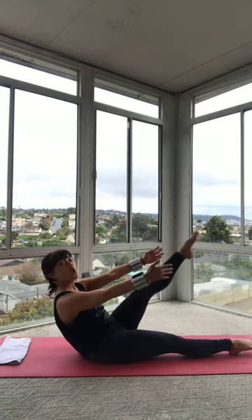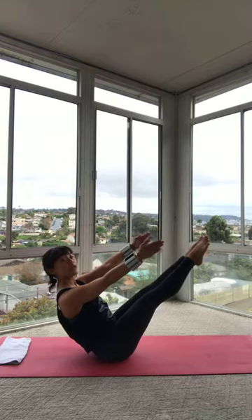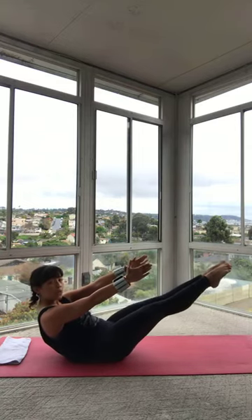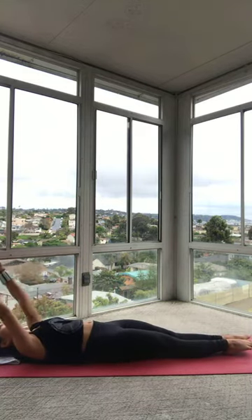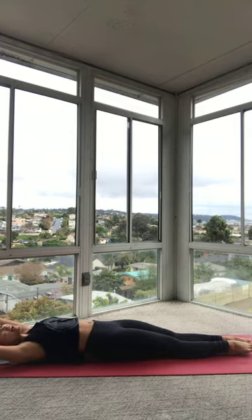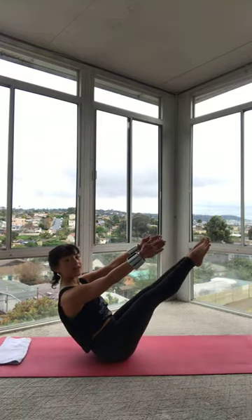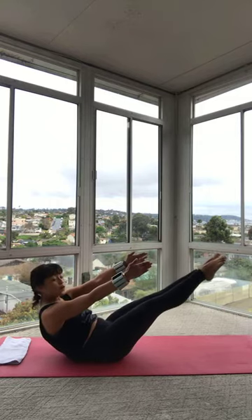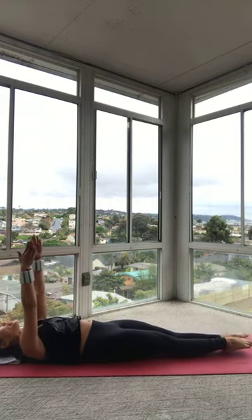Inhale. Exhale, left leg comes up to meet the right. Hold it. Chest open, shoulders out of ears. Reach through the toes. Reach through the fingers. Now on the way down, again, you're going to tuck the tailbone. Scoop out your belly. Think of your feet both reaching away from you. Both legs get longer as you roll your spine one vertebra into the mat. You lower your legs and reach those toes all the way out away from that head. We're coming all the way back up into that full teaser. Inhale. Exhale. Legs, arms, chest — everything comes up. The belly button gathers everything around it. That heart is lifted. Your arms are active. And then inhale, exhale. Tuck your hips under, one vertebra at a time. Roll it back. Think of your legs as your counterbalance — reach them away from you so that you can really get those vertebrae to peel down, bone by bone.